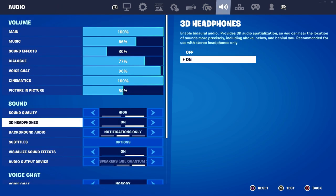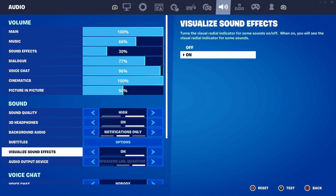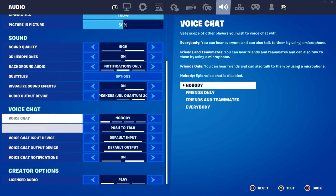As for the sound settings, you want to have sound quality set to high and 3D headphones on. Most importantly, make sure that you have visualized sound effects enabled because this is very useful — it shows markers on your screen. So if a player is shooting in the distance or healing, it shows on your screen even if you don't actually hear it. That's going to be all for the audio tab.